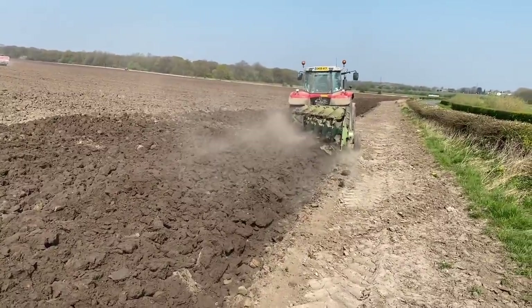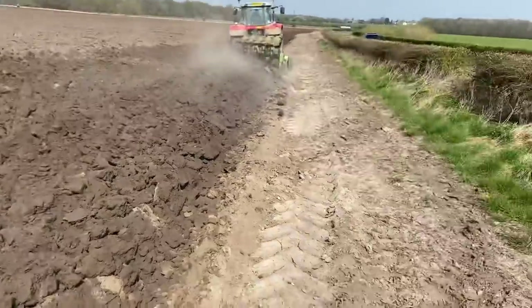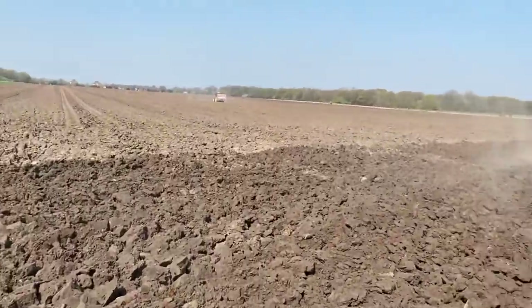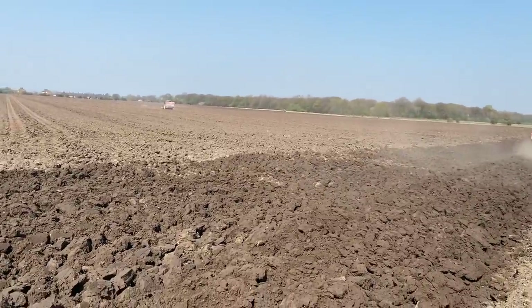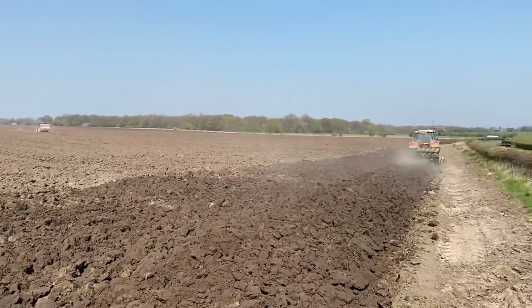That's the plow - obviously plowing it over, getting the soil and rolling it completely upside down. Gets a bit of air into it, dries it out a bit quicker, makes it less tight so they get enough depth of soil for planting potatoes.